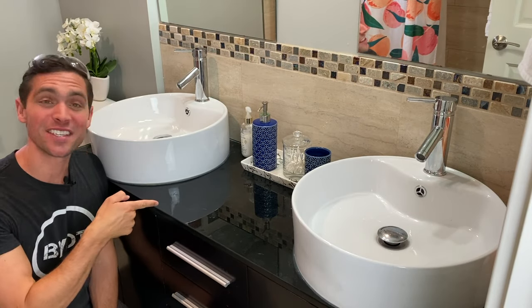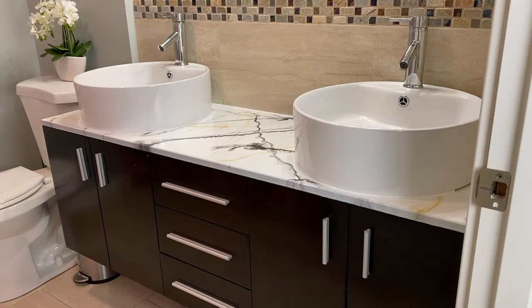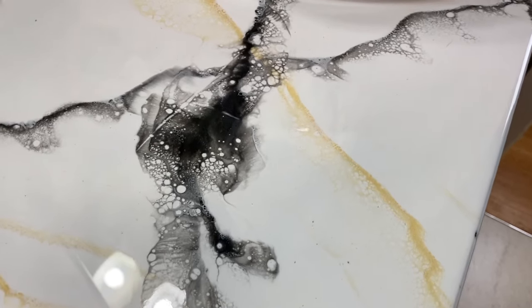Brent here with Bring Your Own Tools. On today's episode, if you want to see how we change this old sad countertop from this to this with just epoxy, keep on watching. Let's start.